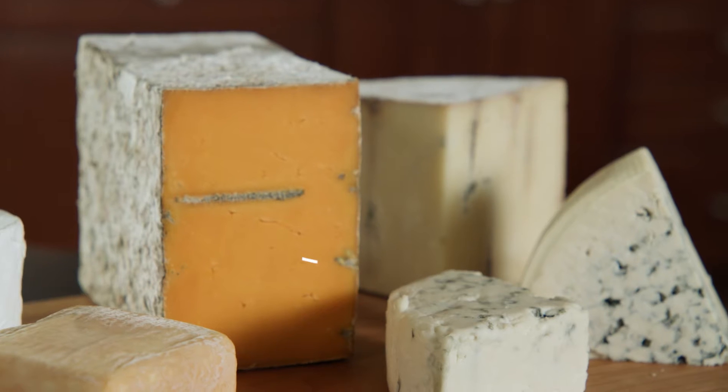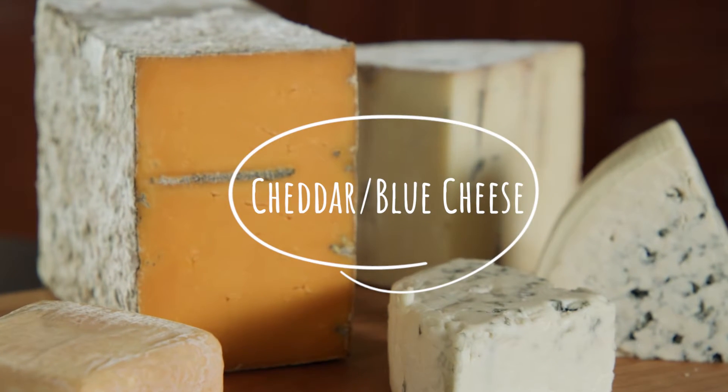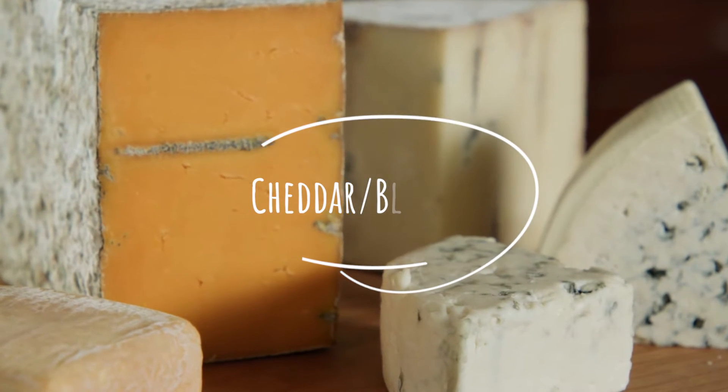I don't really think your cheese board is complete until you have something intense in flavor to really excite those foodies in the crowd. I love to go with blue cheeses, but today I've selected this cheddar blue mashup for its great look and its really intense, unique flavor.